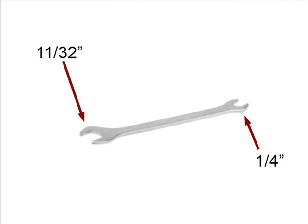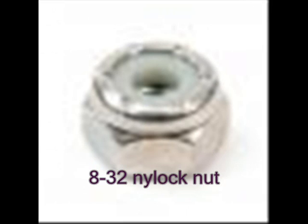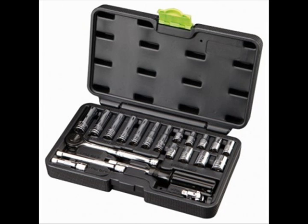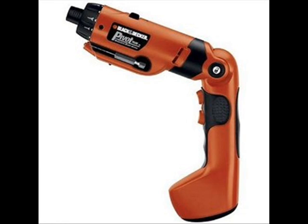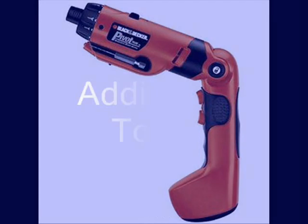The 11/32nd inch end is used for the 8-32 nuts and the 1/4th inch end is used for the Vex standoffs. Many teams stock wrenches other than the standard Vex combination wrench. These may include ratchet socket wrenches or even cordless power socket wrenches, but the standard 11/32nd inch and 1/4th inch are the sizes needed.